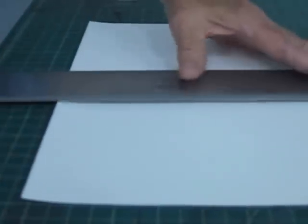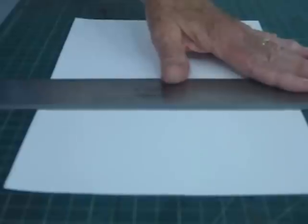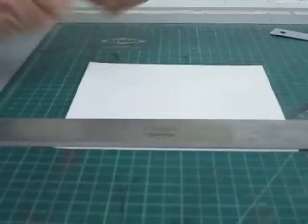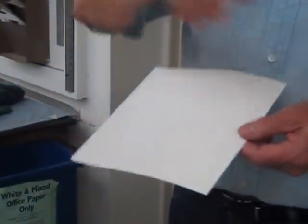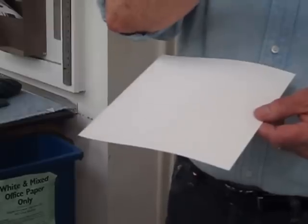Mostly I use Reeves BFK, which is a printmaking paper, 100% rag, and it soaks for about an hour to make it pliable so when it goes through the press, the felt blankets force it down into the lines to pick up the image that's been eaten by acid on the plate.